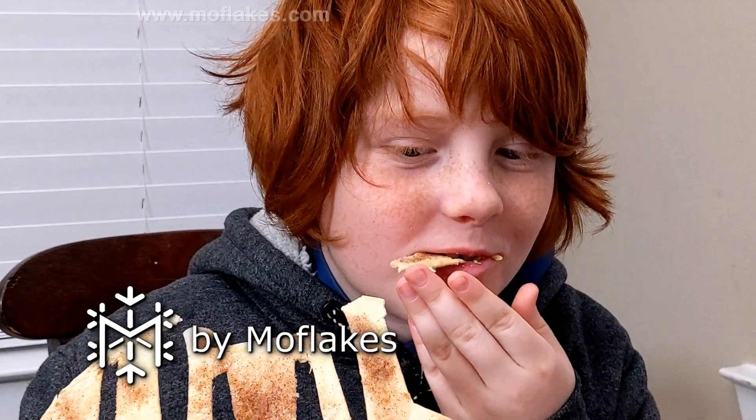How is it? Sugary. That's sweet. It's good.